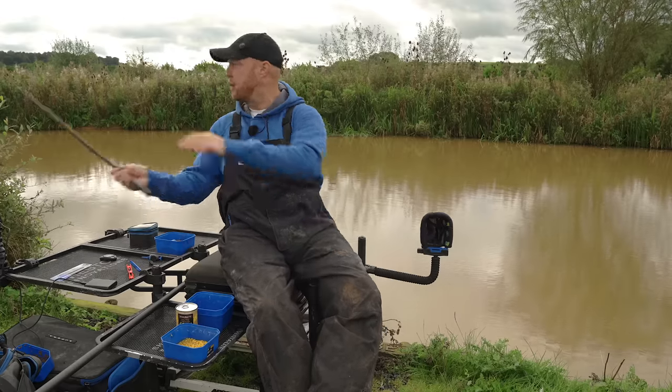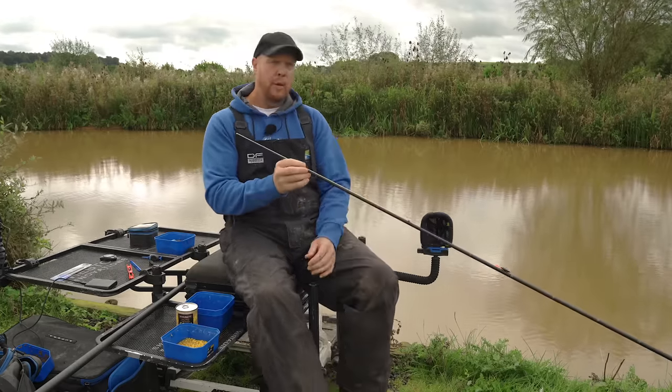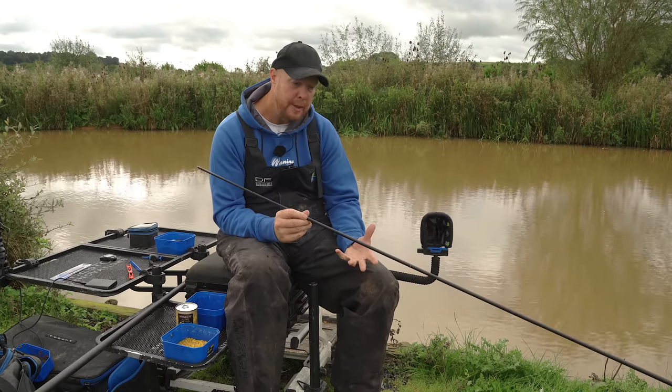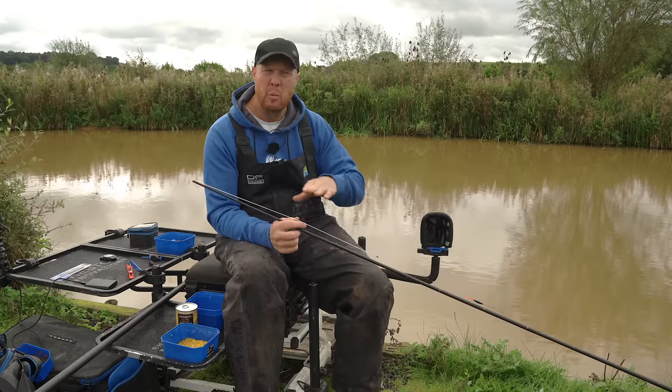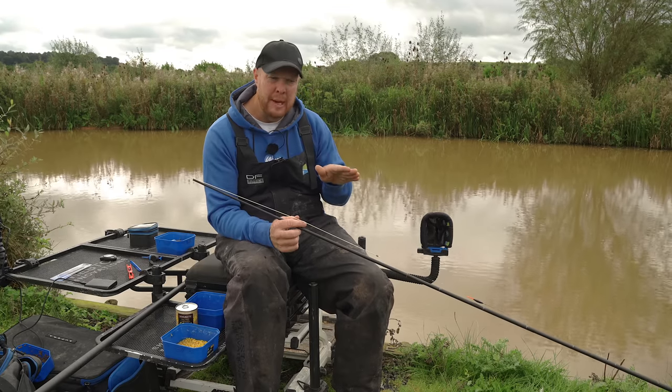Without further ado, let's go through rigs first. Where I choose to fish corn is out of the main track — obviously a typical snake lake here, about 15 to 16 meters wide. I don't want to be fishing down the middle where it's completely flat bottom and where all the silk collects. I want to be just going up the slope a little bit where the ground starts to become harder, where I'll still get the odd bubble but the main amount of horrible sludge and silk won't collect.